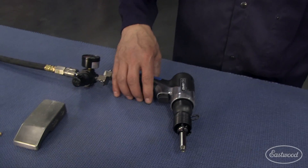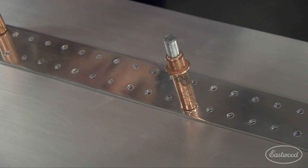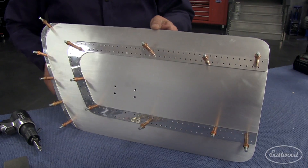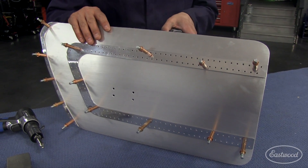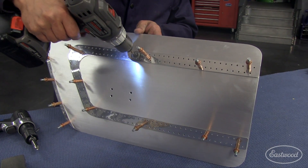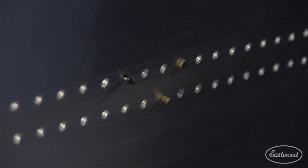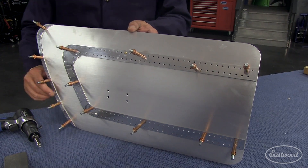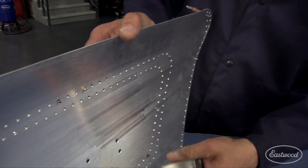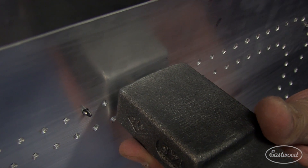Let's go ahead and put a rivet in. The rivet holes — like I said — we've drilled them, deburred them, and cleaned them. Once you go together with your piece, you may need to just run your 1/8 bit through a hole — there's no problem doing that. What you don't want to do is enlarge the holes, but you may just catch a burr. The rivet should slide into the hole with just a little bit of friction, if anything. On the backside, in this particular application, I'm going to be holding the bucking bar using this large surface.